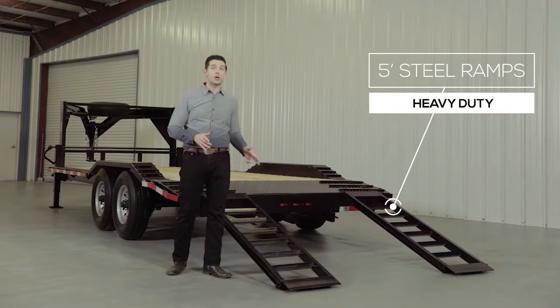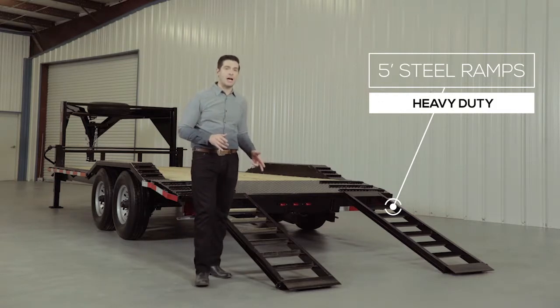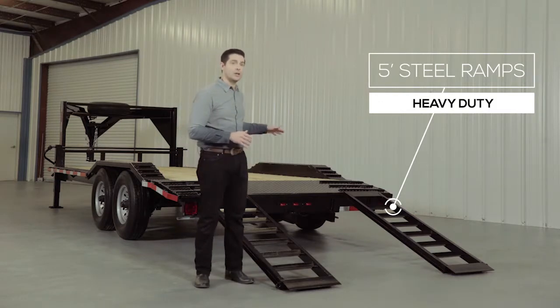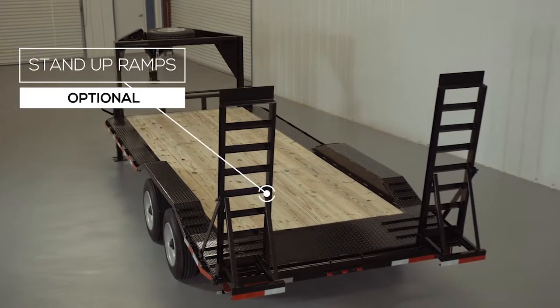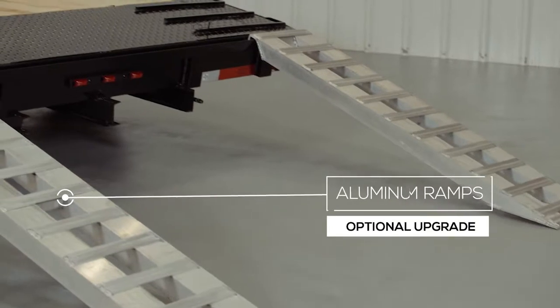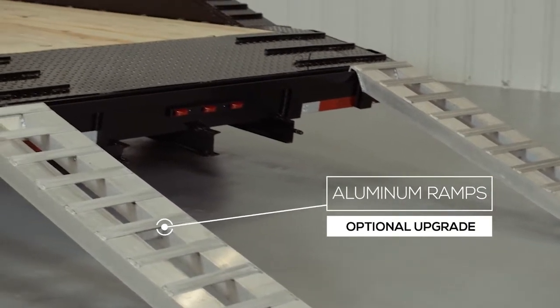5 foot heavy duty steel ramps are included on this model, and you have the option of your choice of sliding ramps that store underneath, or stand-up ramps that have a support bar for heavier equipment. We also offer aluminum ramps as an upgrade — they are half the weight but have the same strength.